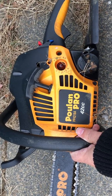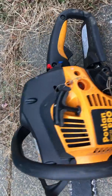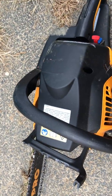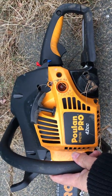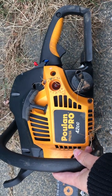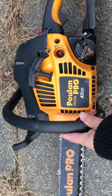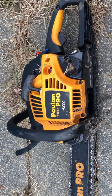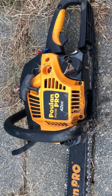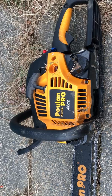I brought it to Home Depot like three times. They said it starts when it's warm, but it's wintertime — I need it to start in the winter. I spent like $150 on this thing. This is the third chainsaw I bought from Home Depot. I take care of my tools, store them away, always clean them after use, and this is an unreliable piece of shit. Don't buy this chainsaw — don't buy any $150 chainsaws from Home Depot.